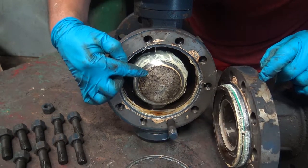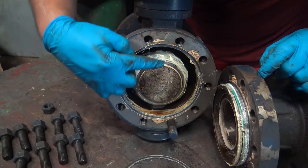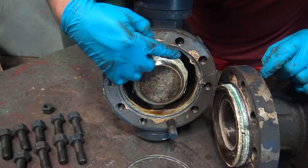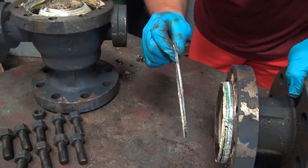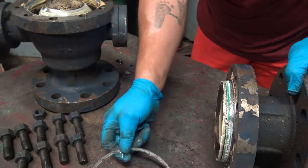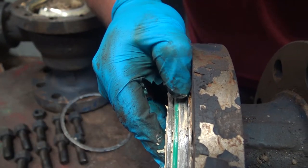Looking inside of the body, you can see the ball is all pretty dirty. Here at the bottom you have the trunnion, and on top you have the stem. This is the adapter here — you can see this is the adapter and body gasket. If you look, the adapter has an O-ring.